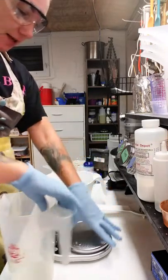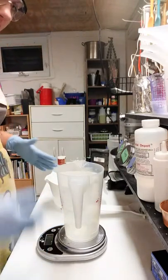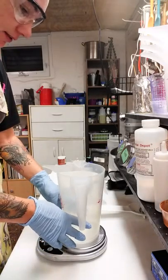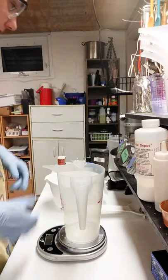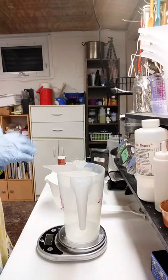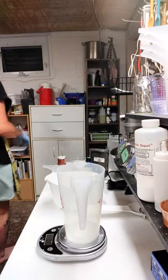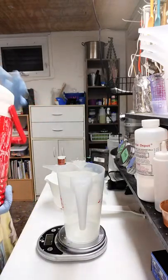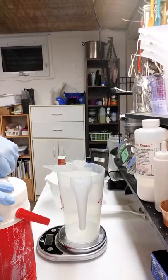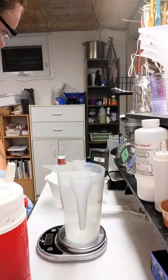The oil mix I'm using today does have 1% stearic acid in it — I use 1% in place of 1% of the olive oil. I really like using that with my solid soaps that don't need a whole bunch of swirling or moving, although I can do swirls. I have done hanger swirls successfully with a 1% stearic acid and it doesn't increase too much on me. So I'm going to go ahead and get started with my lye solution here — I'm still getting used to using pre-mixed lye.